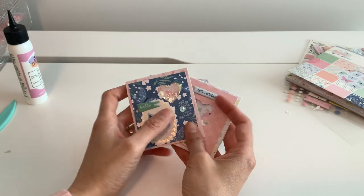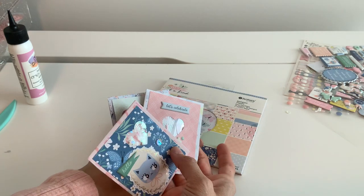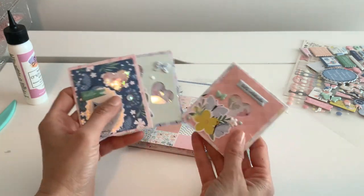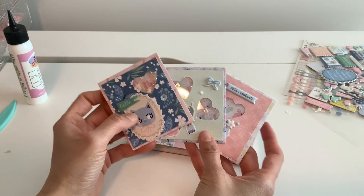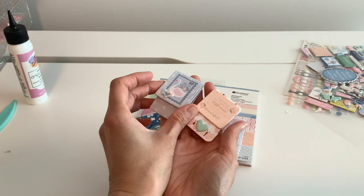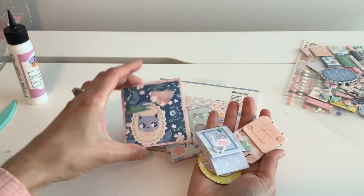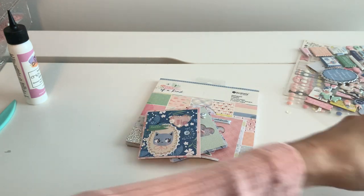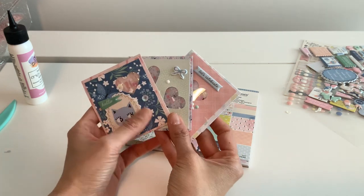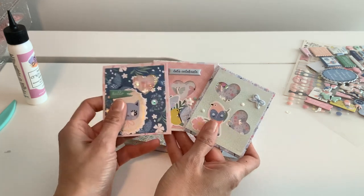Hi everyone, thank you so much for joining me today. I have another fun project using my Rosie Studio paper and we're going to be doing a six by six paper project. These are adorable little shaker pockets — they're perfect for Valentine treats. I had made these little hidden clips, and these would go perfect inside of their sequins, just whatever you have. This was actually inspired by a Scrap Diva 29 die.